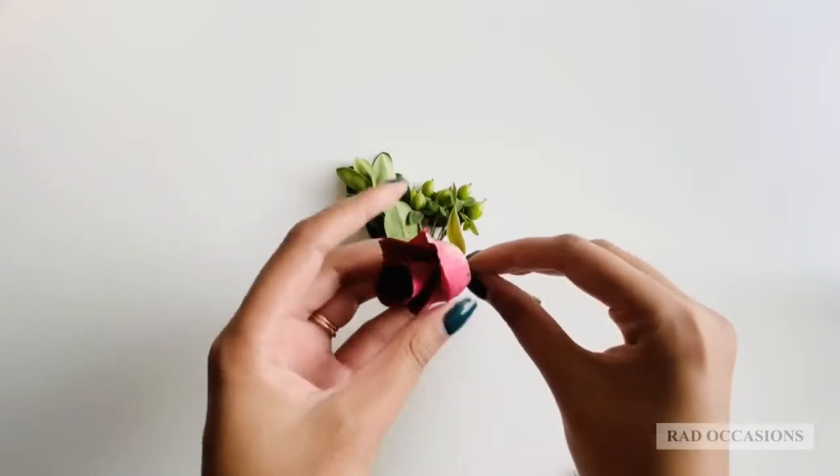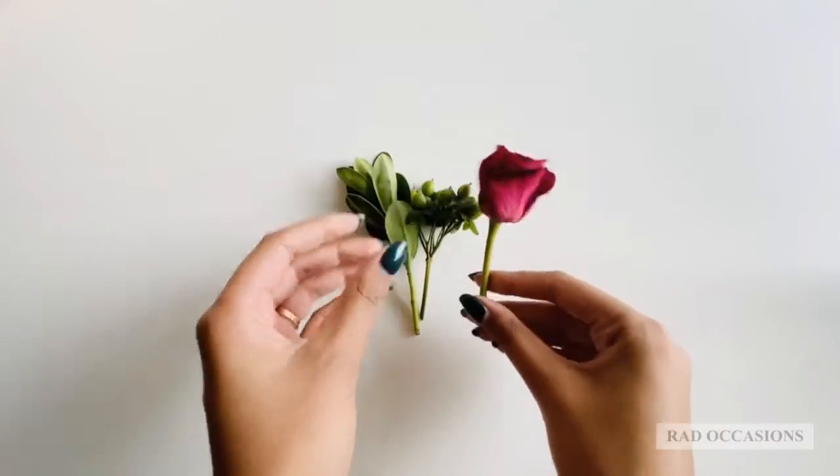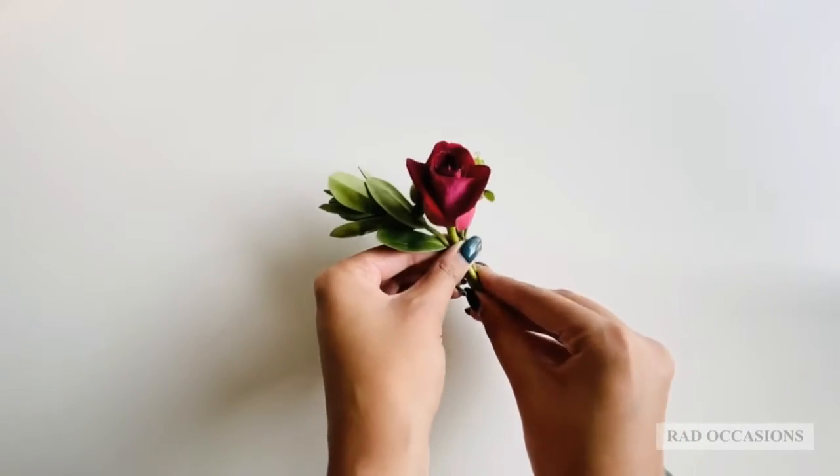You will want to cut your flowers and your greenery to about two and a half to three inches in length, as I have already done. You can use your clippers or your scissors to do so.